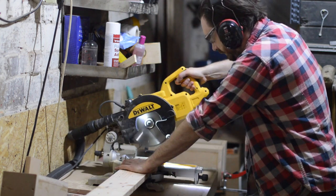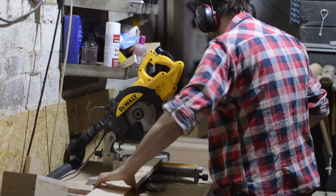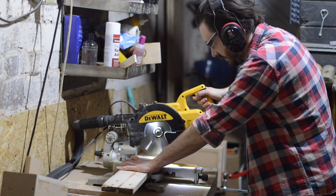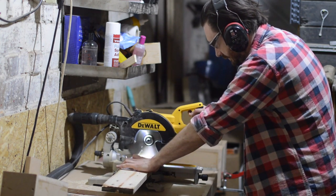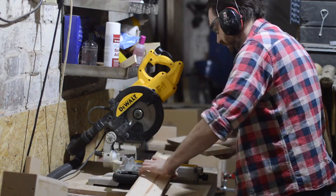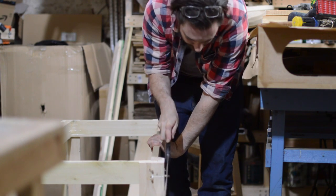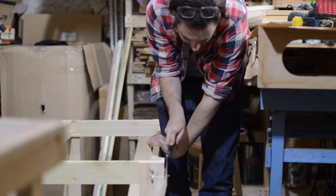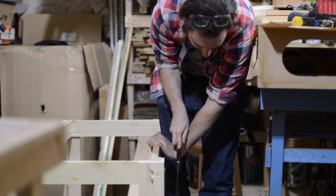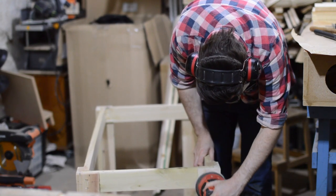While I waited for the glue to dry I started cutting down the slats — just some more pallet wood. I set up a stop block and make all the cuts, cutting them slightly wider than the table so they hang over both sides. When the glue's dried in the dowels I can use my flush cut saw to trim them to length. Then before I start attaching the top I give it a sand, just so it's easier to get to everything.